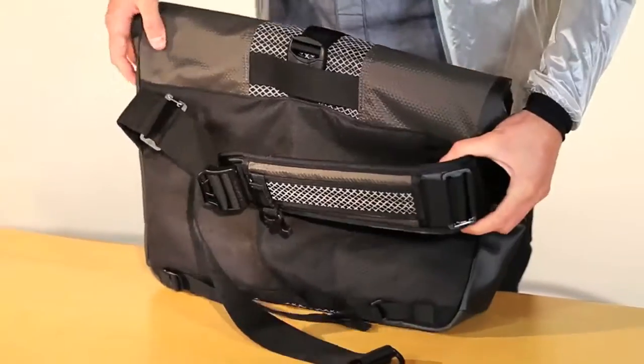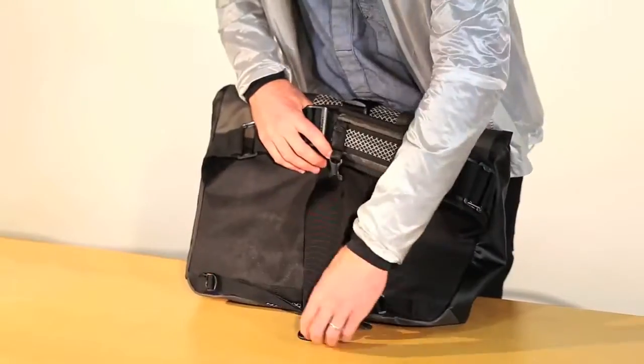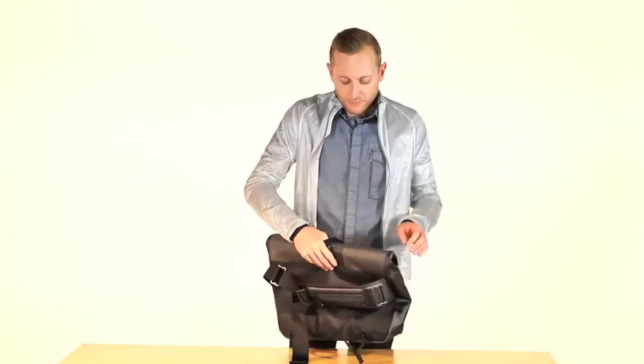On the back here, we've made our strap ambidextrous so you can actually choose which shoulder you're going to wear this on, and we've given you a movable cross strap so that when you clip this on, the bag is not going to move around on you while you're on the bike. And that is the Klaro.